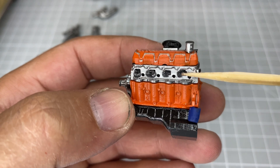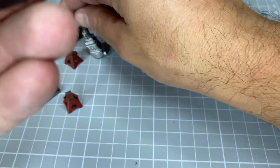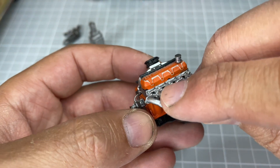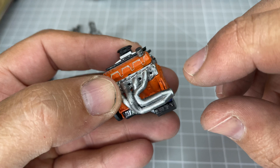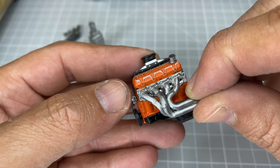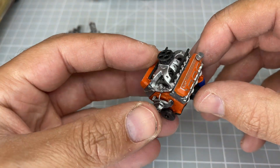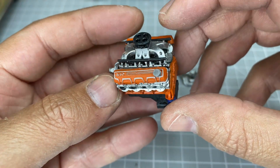Those dark areas have two things going on: there are indentations for the exhaust ports, and if I bring one of the headers over you can see these little nubs on the headers — they dock into those indentations. As they dock in, those holes remain open for the ignition wires to still go into the motor itself, so it's going to be pretty easy to wire these up.